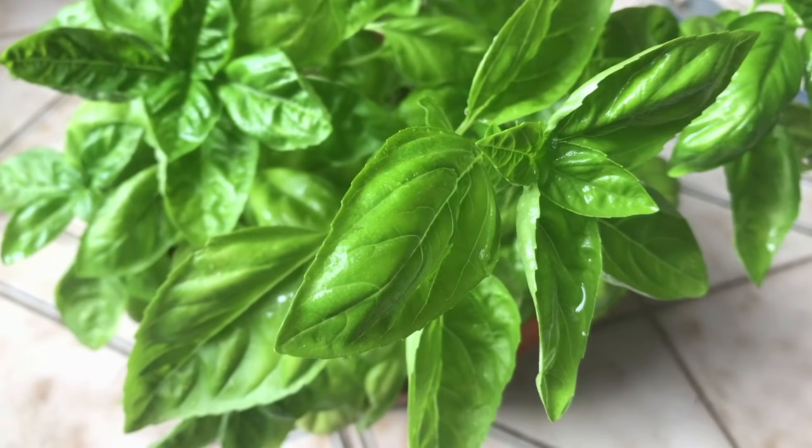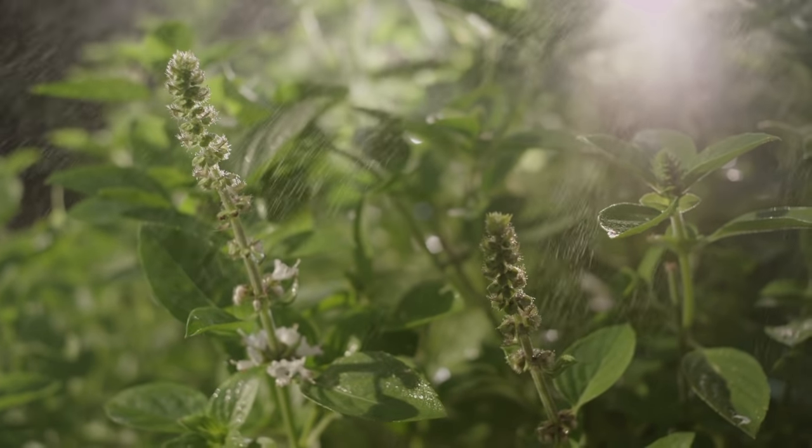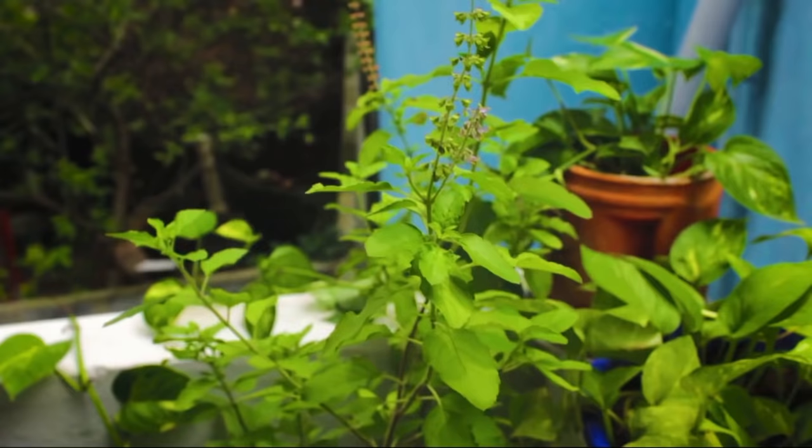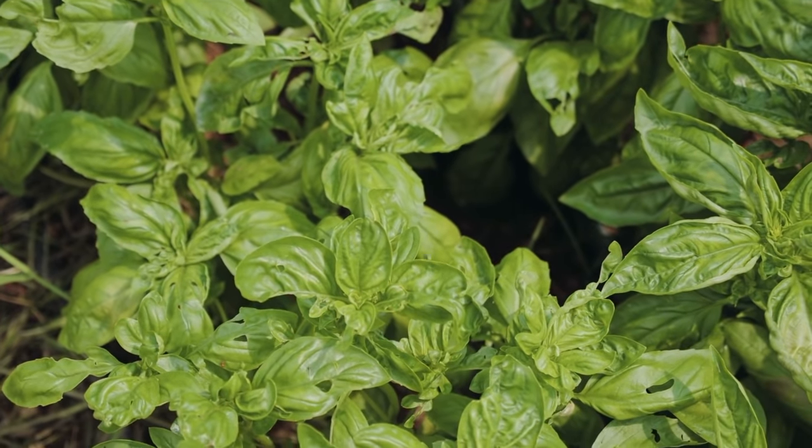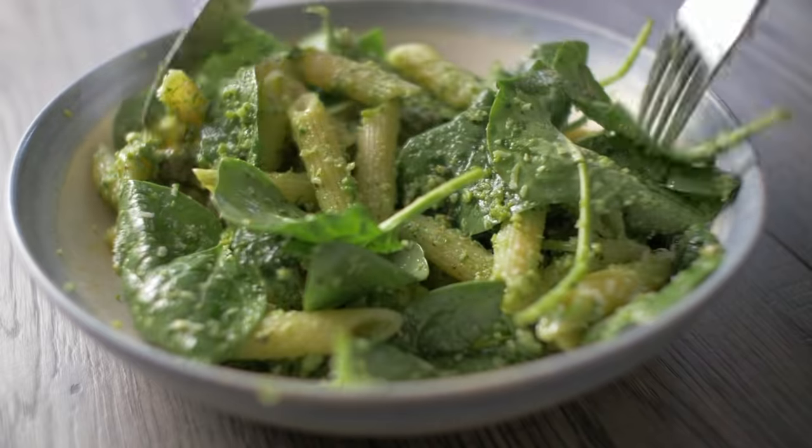When we think of Italian herbs, basil is one of the first that comes to our mind. But did you know some varieties of basil actually come from India? Sweet basil, the green basil, and holy basil which we call Tulsi, are native to India and they thrive in the tropical climate. Other varieties like Thai basil or lemon basil can also survive in our climate. If you fancy some basil for your pasta or for your tea, why don't we try growing it at home?